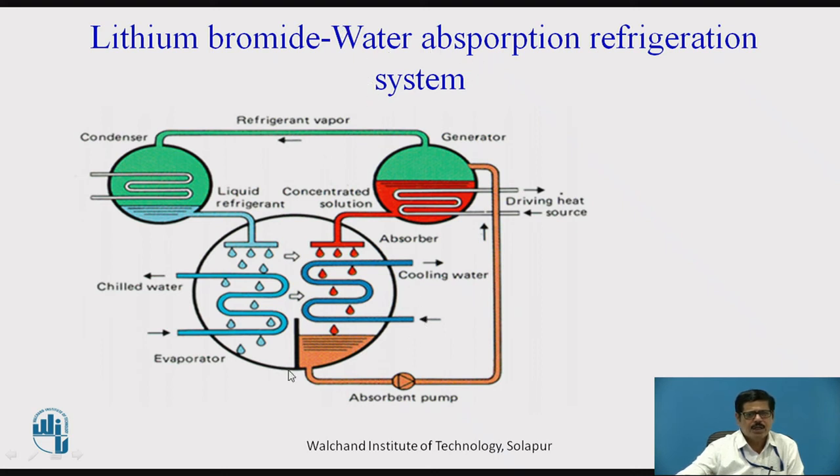Let us see the construction of the Lithium Bromide Water Vapor Absorption System. In this system, the absorber and evaporator are placed in a single shell on the low pressure side, whereas the condenser and generator are also placed in a single shell, though they are shown separately in the schematic diagram.